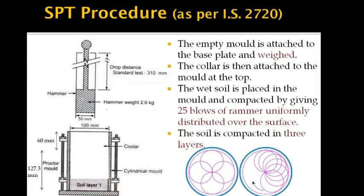The Indian Standard Institution provides standard methods for testing soil. In geotechnical engineering, IS2720 is the code to follow for standard procedures.